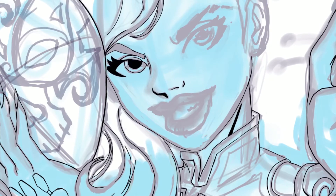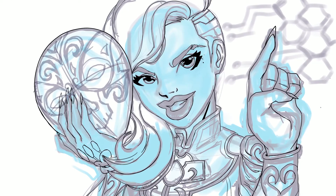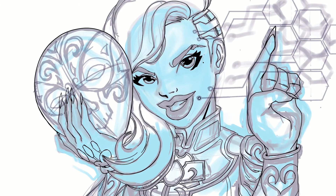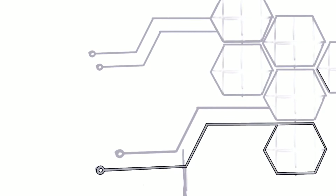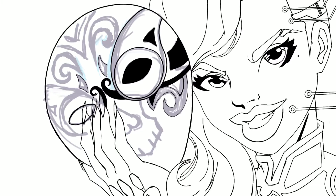Now I'm basically digitally inking everything, going in with fun details and laying everything out, still trying to add some of that Sombra spicy personality of hers. She's a hacker, so I just tried to throw in a lot of her signature flair into the piece.